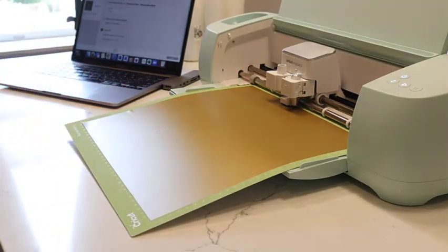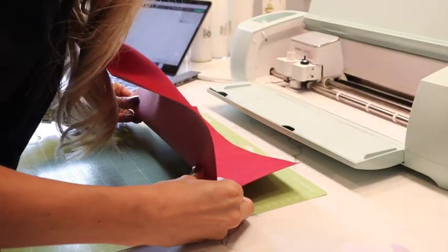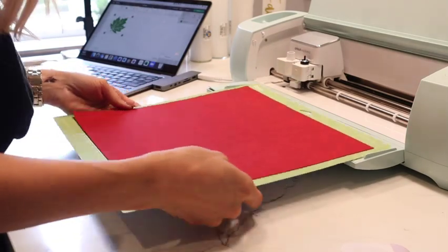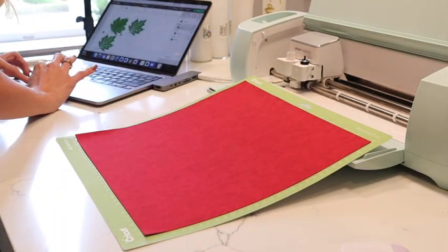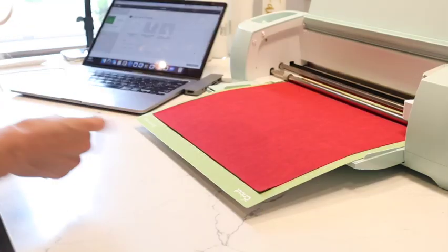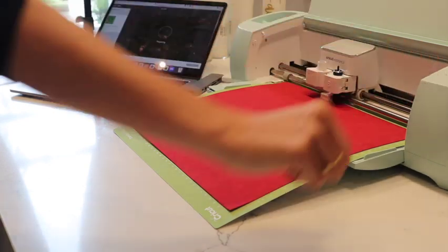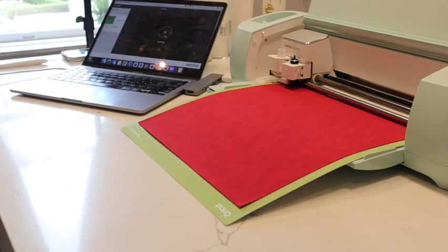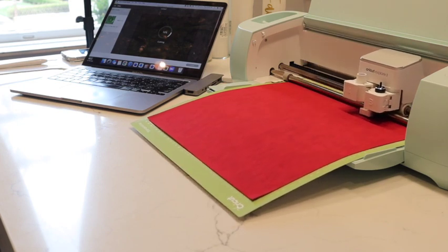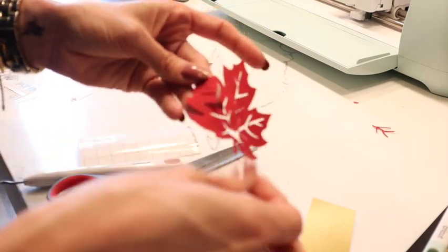I'm going to be making three projects using three different materials. First, gratitude candles: the kids and I will write down what we're grateful for, make stickers, and put them on dollar-spot white pillar candles to light on Thanksgiving. Second, beautiful suede leaves to tie to our gratitude jars — instead of placeholders, each guest gets a gratitude jar with a personal message inside. Third, leftover bags for guests to take home.